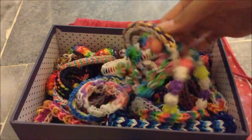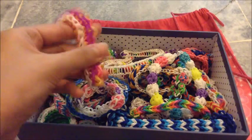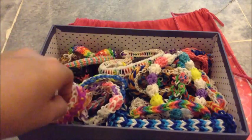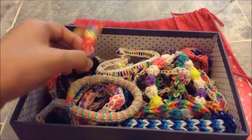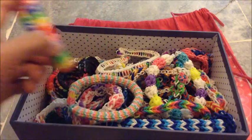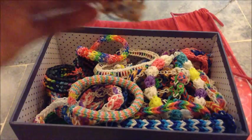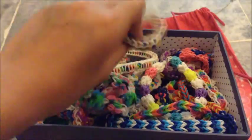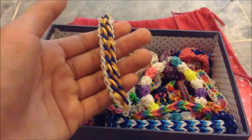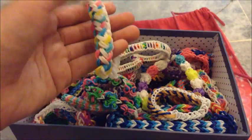Anyways, let's continue. This is Butterfly Wing Bracelet by Tutorials by Leah. And this is Hexafish Bracelet by Justin Toys. And this is Swivel Bracelet by Tutorials by A. And this is Heartlink Chain Bracelet by Tutorials by A. And this is Tidal Wave Bracelet. And this is Taffy Bread Bracelet.